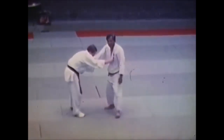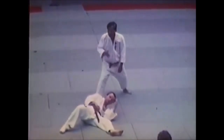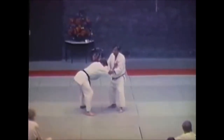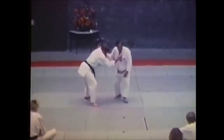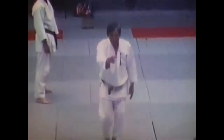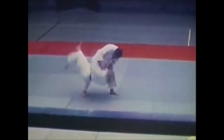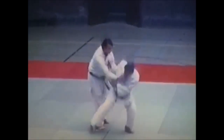Traditional nagiwaza was taught in the sequence we know today: Kuzushi, Tsukuri, Kake, and Nage. A lot of people think that Tsukuri is when you achieve the throw, but it's actually when you lift someone up — all you need is to hurl them down whether it's Uchimata, Osotogari, or whatever. If you reap the leg but do not take them down, that's the Kake, but when you take them down and hit them with the throw, that's the Nage.